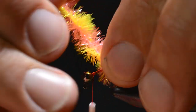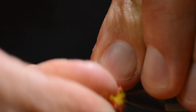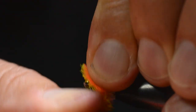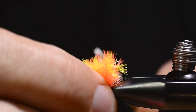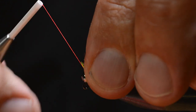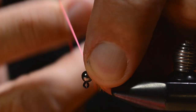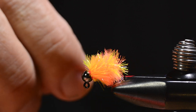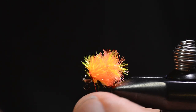Then I wrap this mix of colors. This is an egg pattern — super effective in the winter time. This little mini-geek hook makes this one go down fast, making it ideal to be fished under a strike indicator.